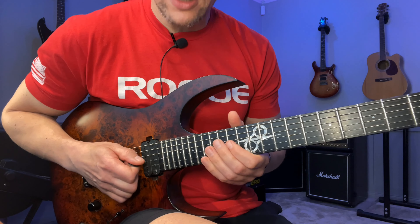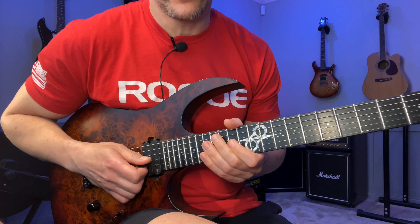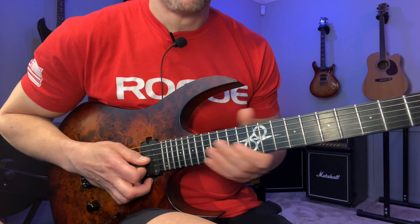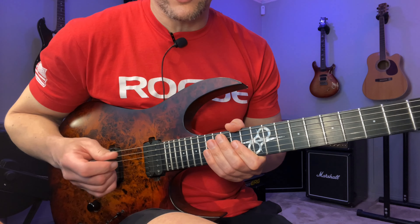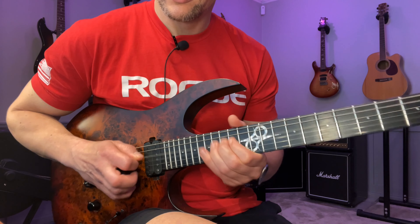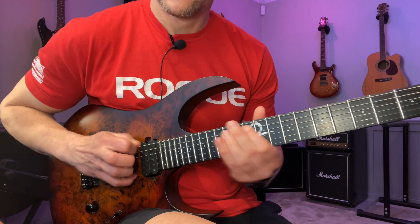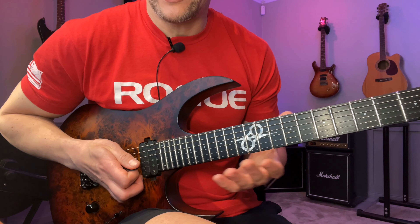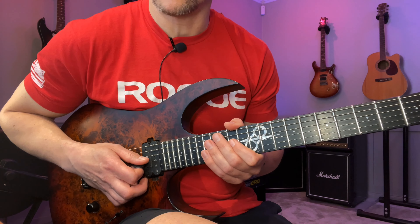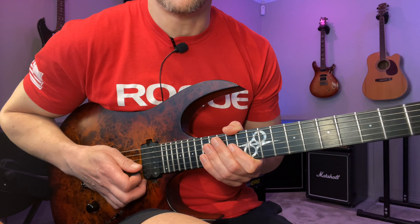It wasn't until I had a guitar teacher — actually a really good bass player — who gave me some Robben Ford licks to work on. I was picking every note, and he said 'what are you doing, it's a hammer-on.' I said I want to pick everything — Al Di Meola told me to pick everything. He said yeah, but it doesn't sound the same. And I was like, true, all right.